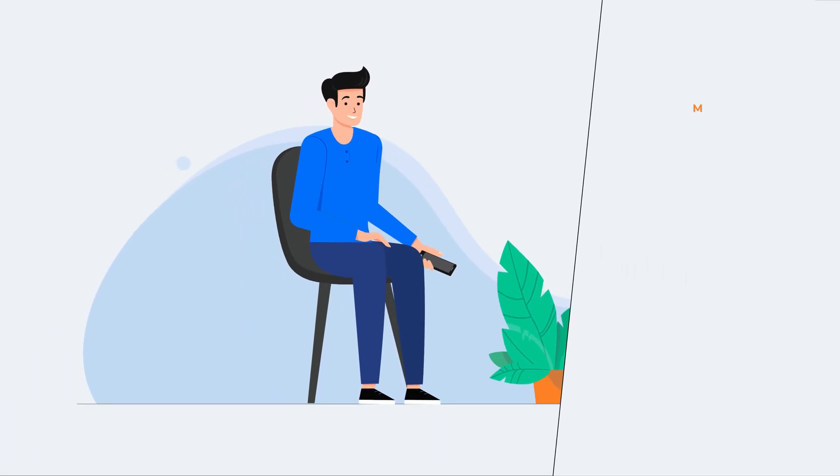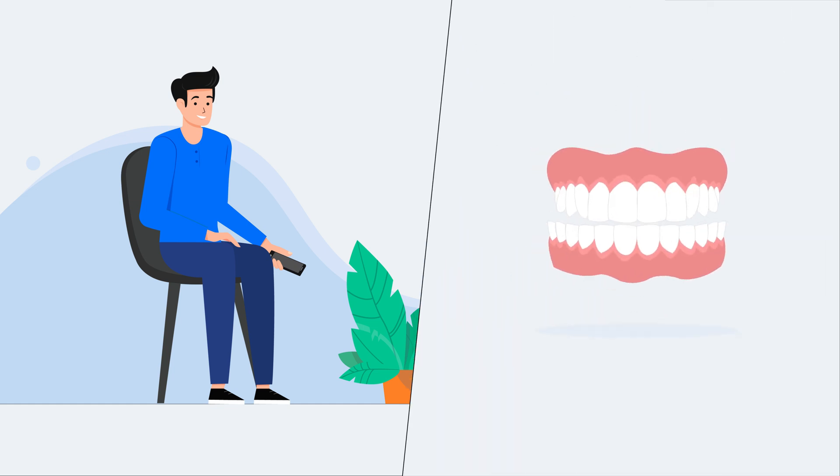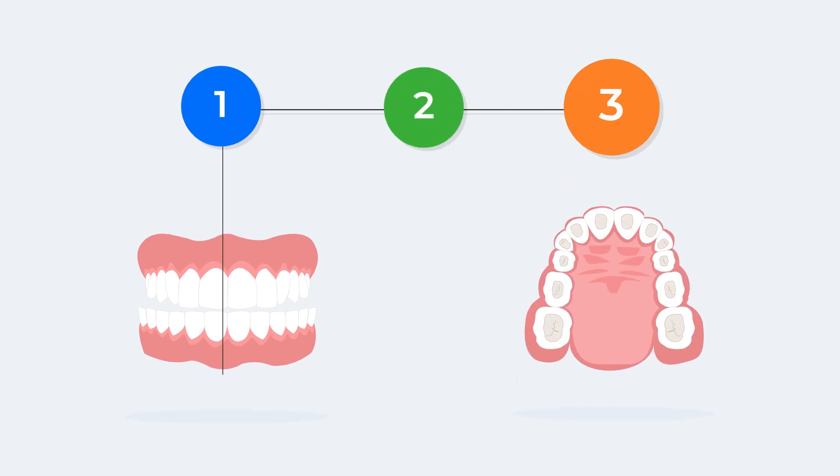Hey there! Are you getting MARPE, Mini Implant Assisted Rapid Palatal Expander Technique, to expand your upper jaw? Then it's a good idea for you to know how the technique works and some important steps you need to take before and after the procedure for successful results.